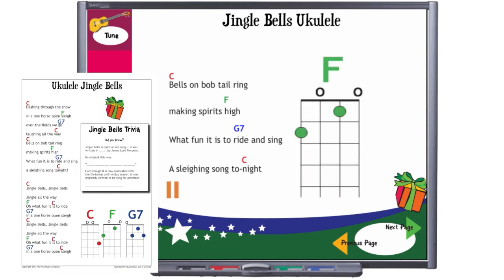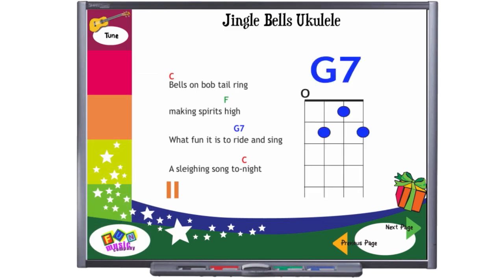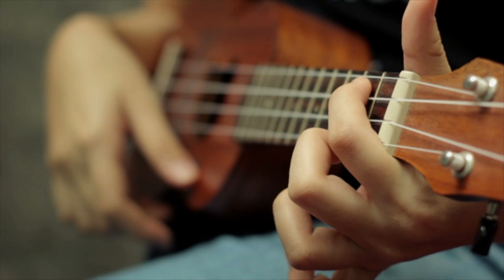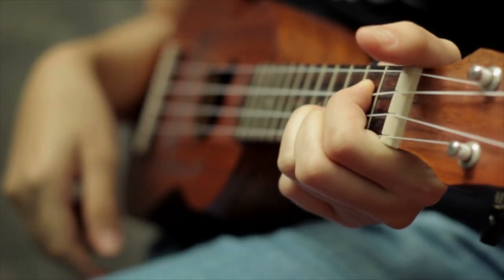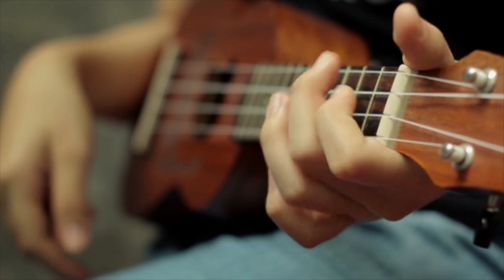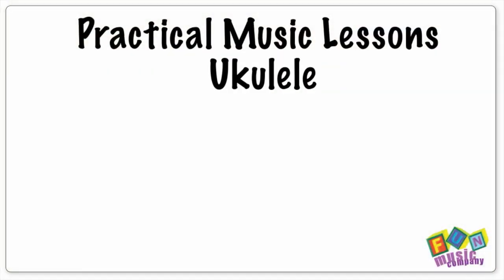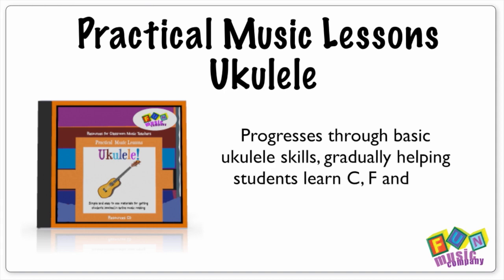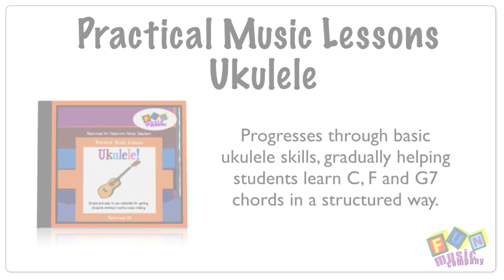We've slightly modified the song in order to fit just the three primary chords of C major in, and that is C, F, and G7 chord, and this works really well if you've been learning these chords with your classes. If you want help with learning these chords with your classes, then please check out our Practical Music Lessons Ukulele Program just by clicking the links below. That will give you a great background into playing the song.